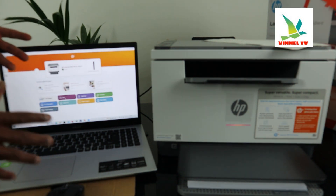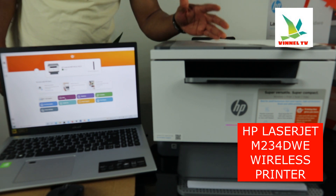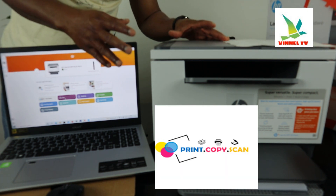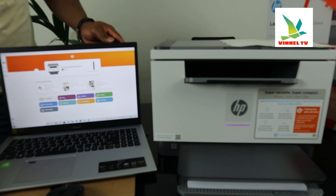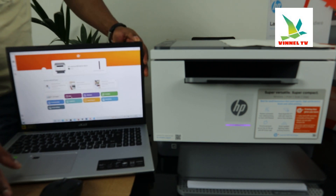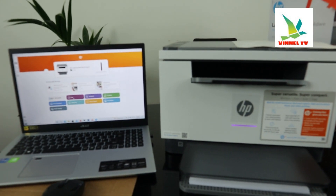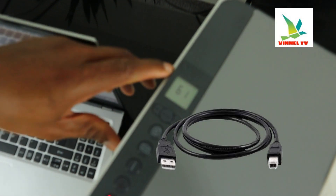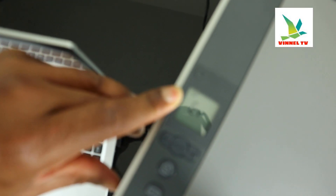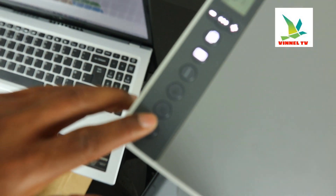Hey guys, greetings, welcome to Vinal TV. This is the HP LaserJet M234DW — this printer is a multifunctional printer. Basically, this printer right now is connected via USB cable. If you check my video, you can see how we connected this printer. What I want us to do is scan a document. Right now it's connected via USB cable, and you can see the flashing Wi-Fi reception indicator.